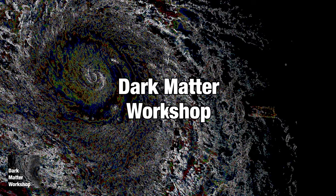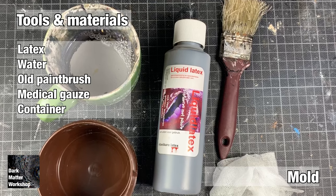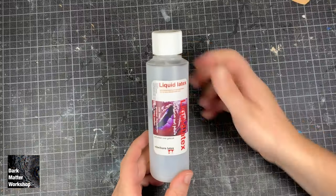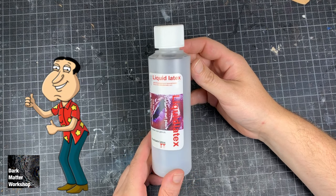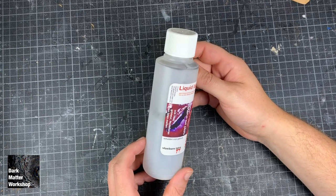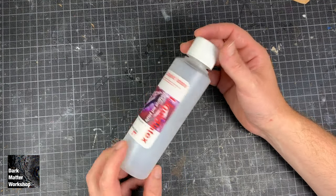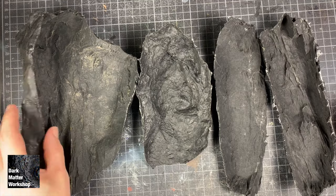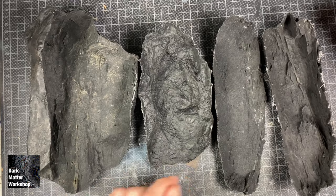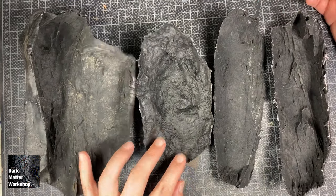This is the tools and materials list for this project. The latex was bought online from a store that specializes in latex clothing. It's black, so it's much easier to see when dry to apply a next layer. It's only 250ml, so I didn't have to buy a whole kilo. As you can see, 250 milliliters makes four fairly big molds, which is more than plenty.